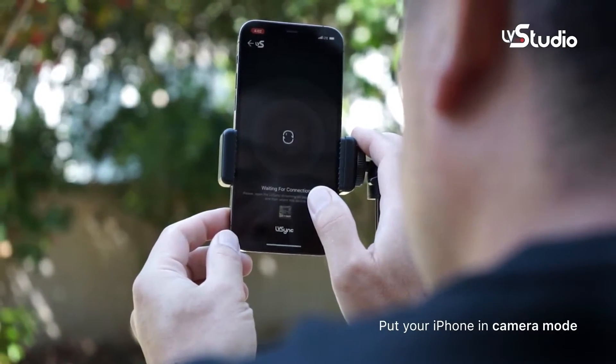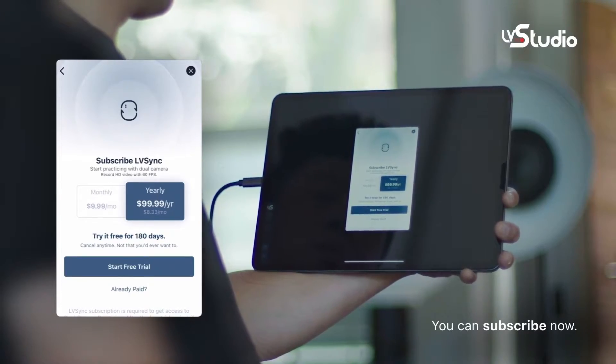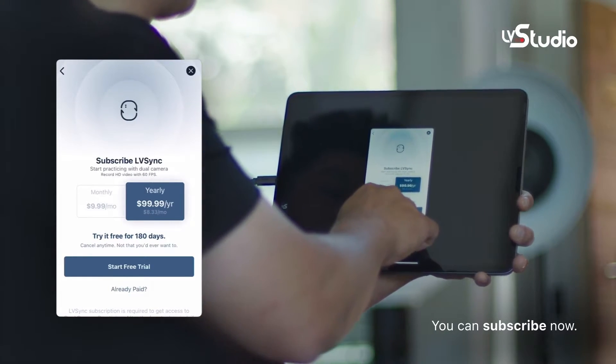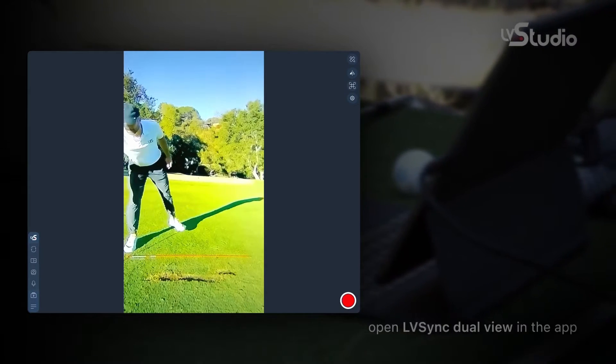LV Sync is an annual subscription add-on that costs $99 and requires that you have an iPhone to act as a second camera, in addition to using your iPad and the Live View Pro as your primary viewing devices.